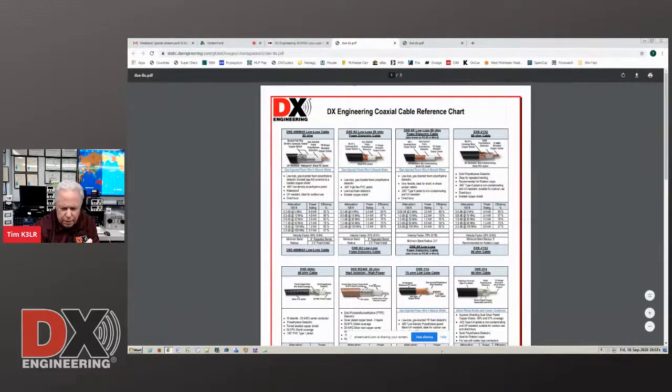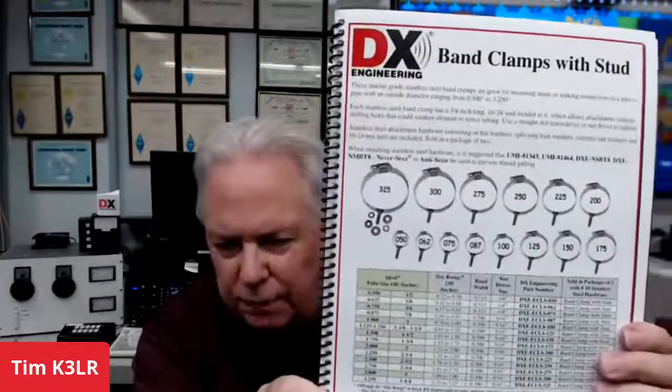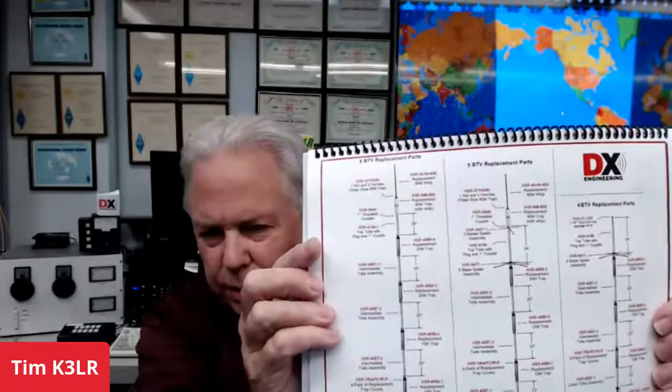With Parkey's help, I made a little book about all the neat documents on the DX Engineering website. Here's all the element clamps, the band clamps with studs, all the sizing information — it makes it really easy from a reference standpoint. If you want to know about the various BTV verticals, here are replacement parts for the BTV, etc. Lots of great documentation on the website, and it's all free for downloading — it can answer a lot of your questions.